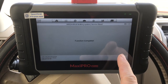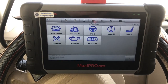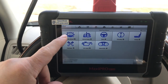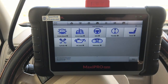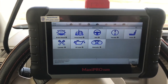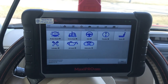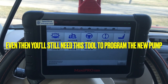Function complete. You can also go in here and activate different solenoids and actuators for the pump. But I found that just doing the brake bleed fixed my problem. It may not work all the time, but it's better than spending two, three, four, or a thousand dollars on a new pump — so it's worth a shot.